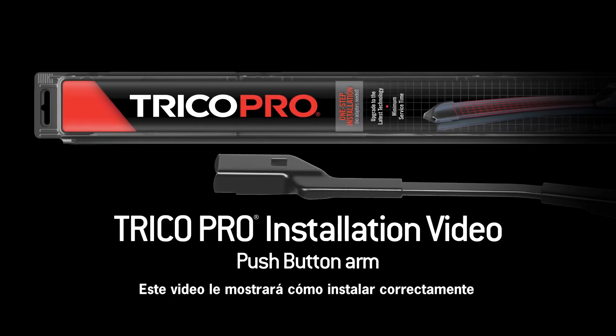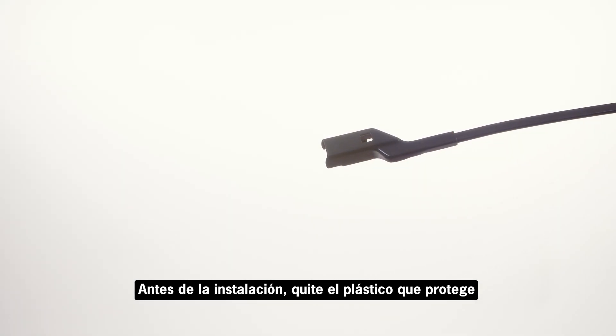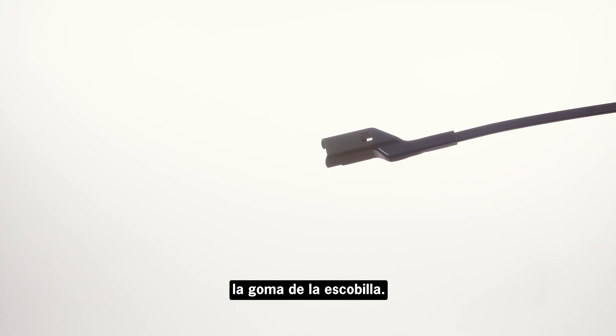This video will show you how to properly install the Trico Pro wiper blade onto a push-button 22 mm arm. Before installation, remove the plastic protector from the blade rubber.